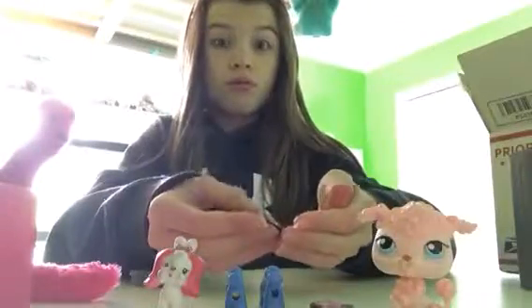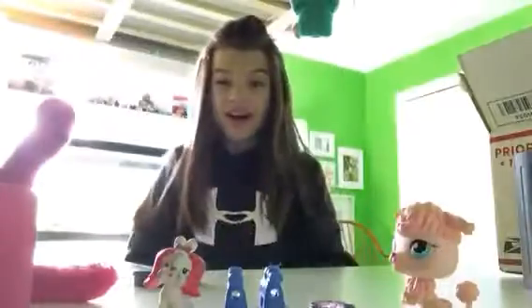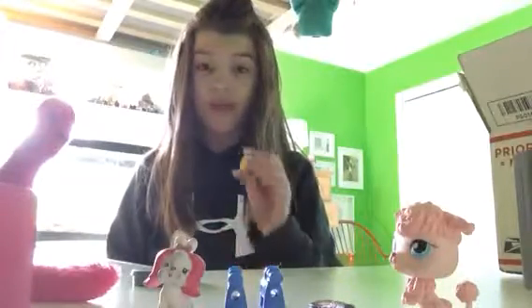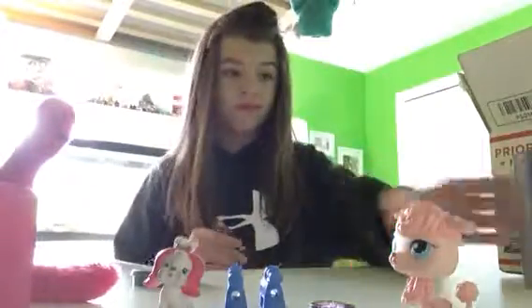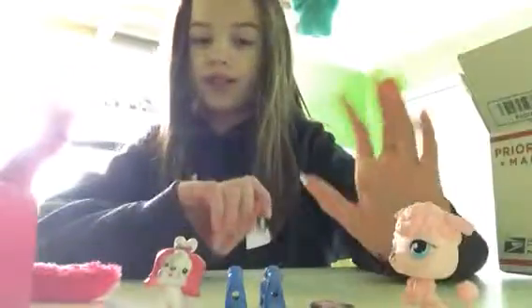And then we have these — these are dollars, guys. Like, legit dollars. They sent us $3. Please don't send money — we do not want money, we do not need it. I'm going to return this actually. We do not need money, we do not want it either. We cool. We going to be poor. No money — don't send us money, you're going to get that sent back.